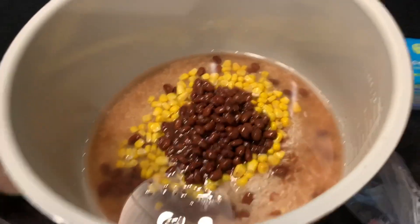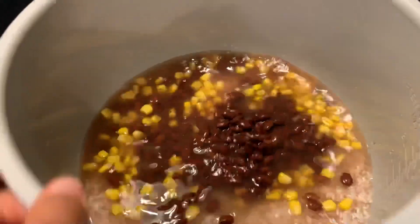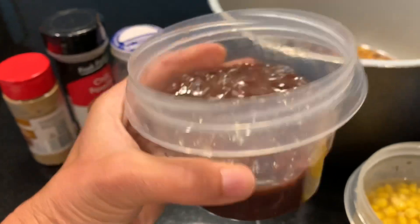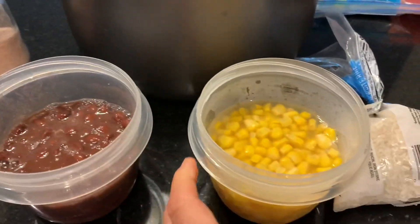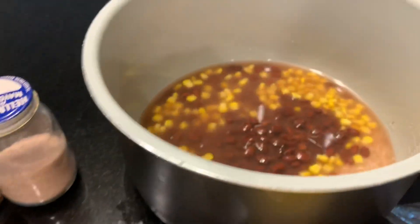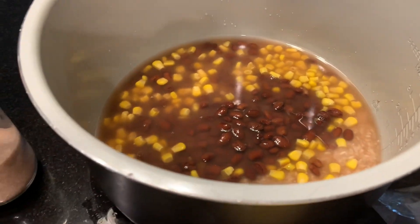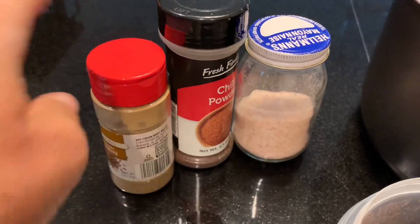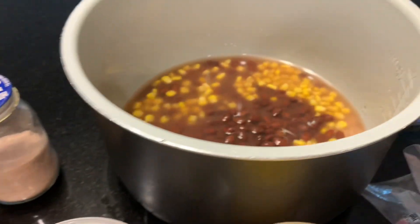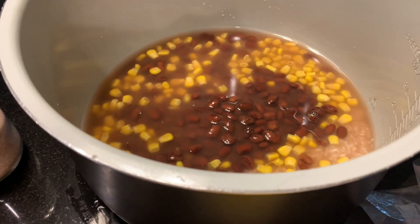In the instant pot I put three-fourths cup of rice, one and a quarter cups of water, a half cup of the beans with the juice, and a half cup of the corn with the juice. If you have some taco seasoning that would be perfect, but I don't have any so I'm just gonna season with a little salt, cumin powder, and chili powder. I'm gonna put this on pressure high for 12 minutes and then get working on everything else.